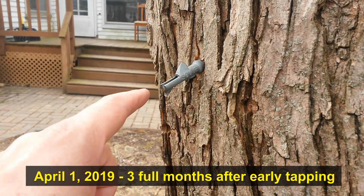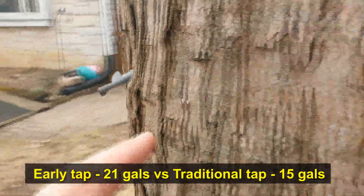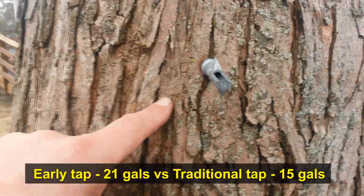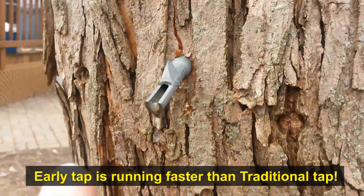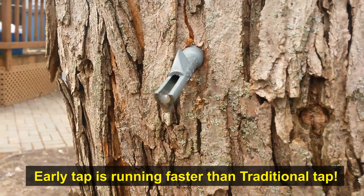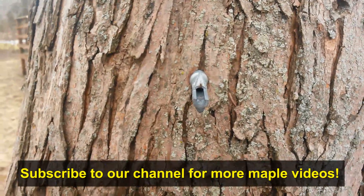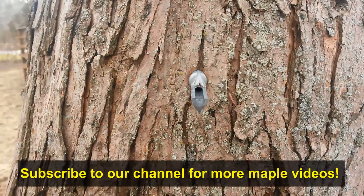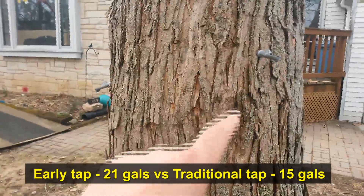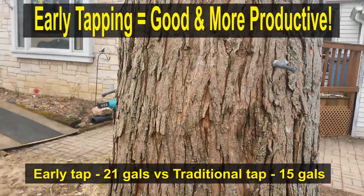The tap on the left we put in on January 1st, and for the season it has collected 21 gallons of sap. Over on the other side of the tree, tapped on March 9th, we have 15 gallons. The early January 1st tap is still dripping just as fast — actually a little faster — than the one tapped March 9th. So early tapping is not an issue on our tree. We're going to pull the taps now; our season is about done. The early tap: 21 gallons, the later tap: 15 gallons — it never caught up.